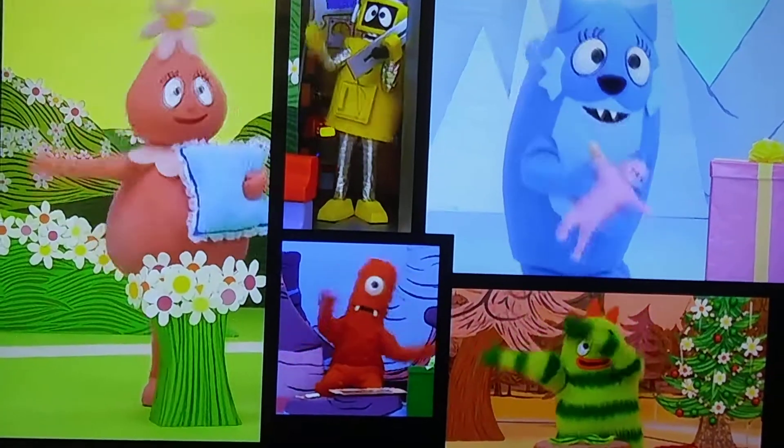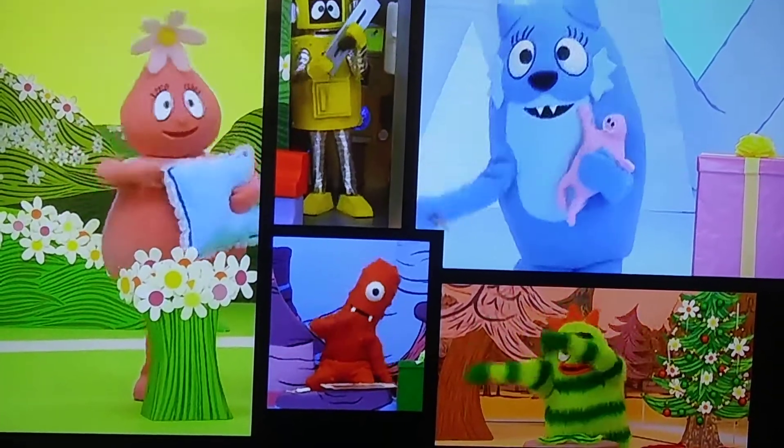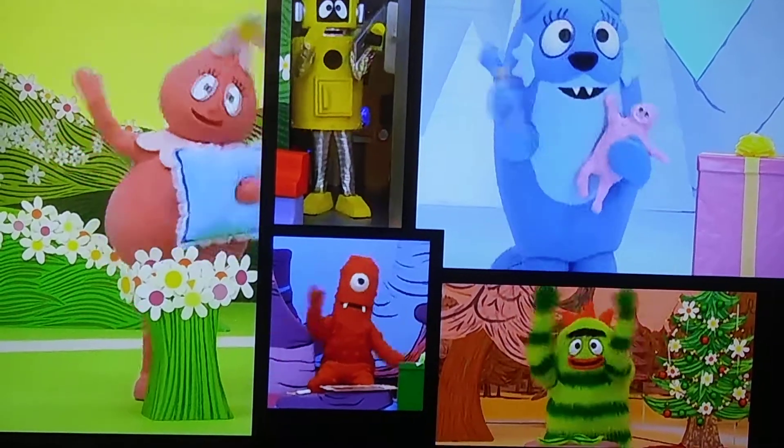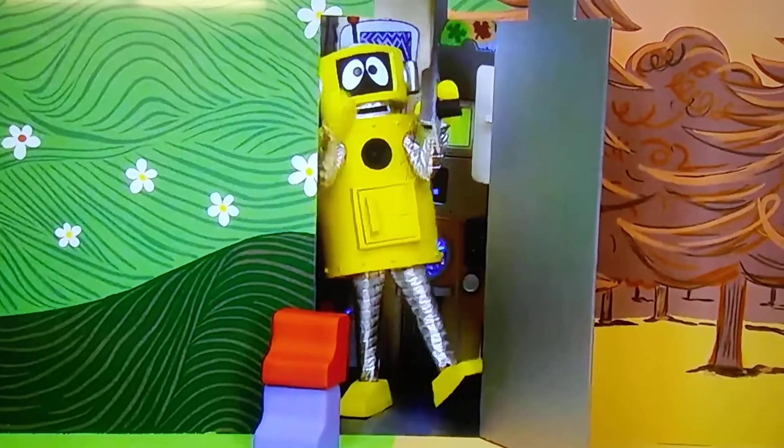Making presents, making presents for my friend. Making presents, making presents for my friend.